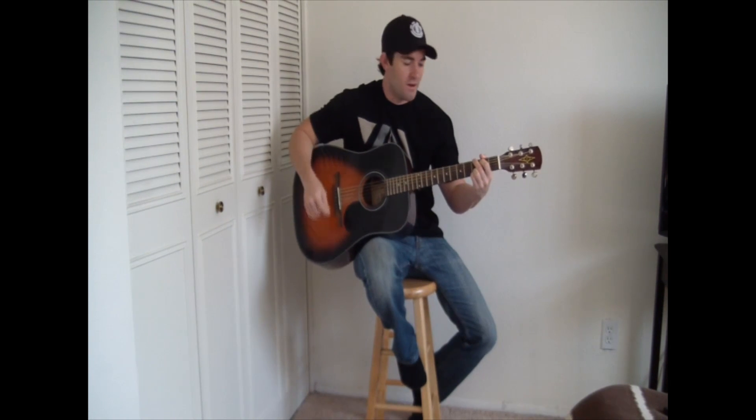Hi guys, this is Justin from Guitar Made Easy again, and today I'm going to teach you everything that you need to know about the D chord.